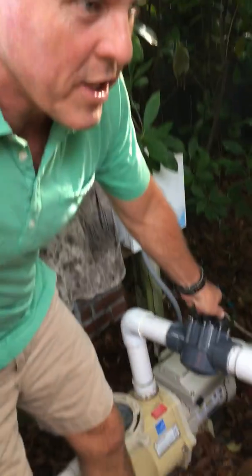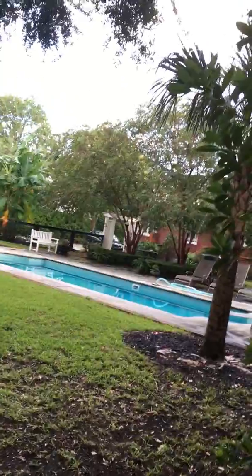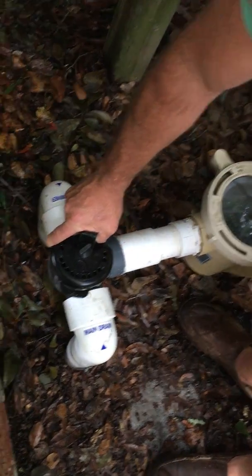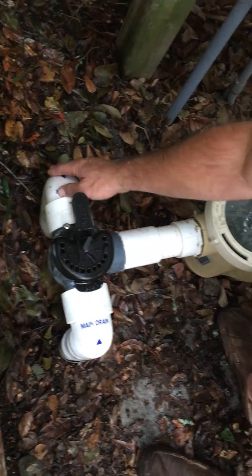The second thing you need to know about the pool is that you may have to vacuum it every once in a while. They have a pool guy, but you may want to vacuum the leaves out in the meantime. To do that, the first thing you do is turn this knob right here all the way so it says off — that turns the main drain off so all the water is coming through the skimmer.